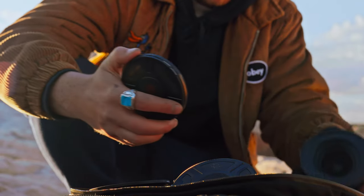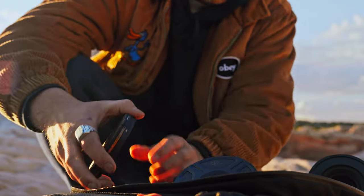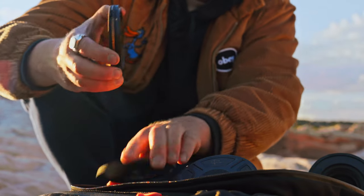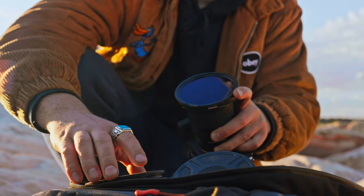Now thanks to this brand new filter system from Polar Pro in collaboration with Peter McKinnon, this is going to streamline your creative process and just make your life a whole lot easier. The Helix system is comprised of a few different things.